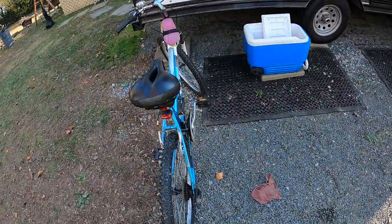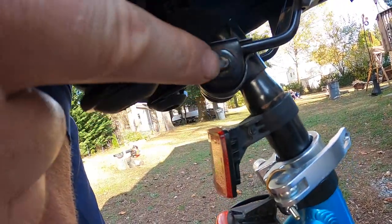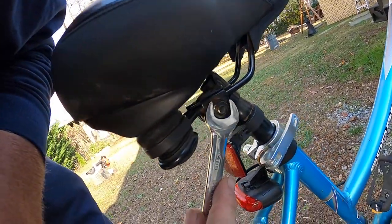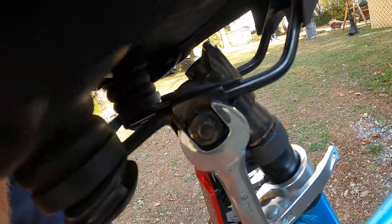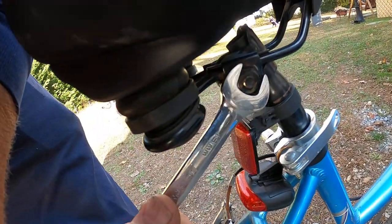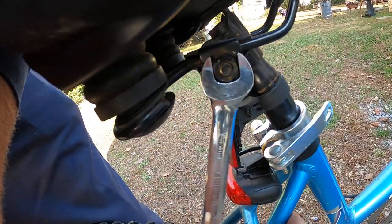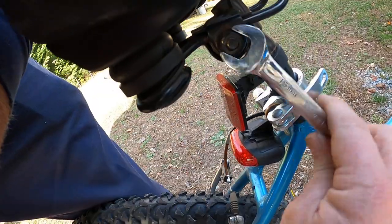On this seat here there is a 15 millimeter bolt right underneath the seat. All you're going to do is take your 15 millimeter wrench, put it on there, and turn it counterclockwise to loosen it up.